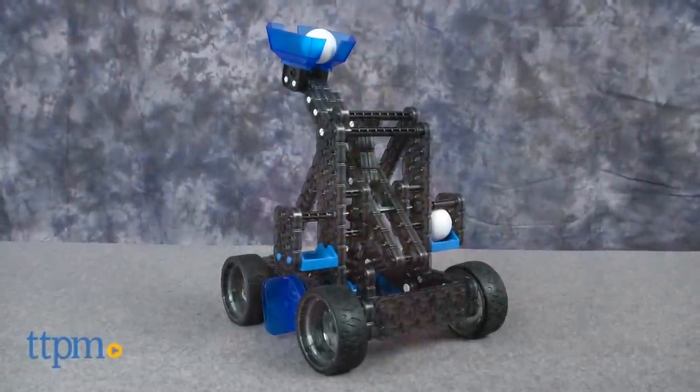Time to put on your engineering hat! Hi, I'm Laurie from TTPM here with the Vex Robotics Catapult from Hexbug.